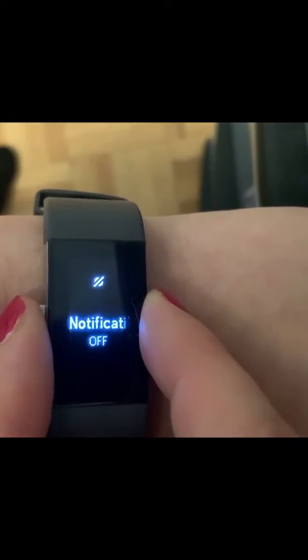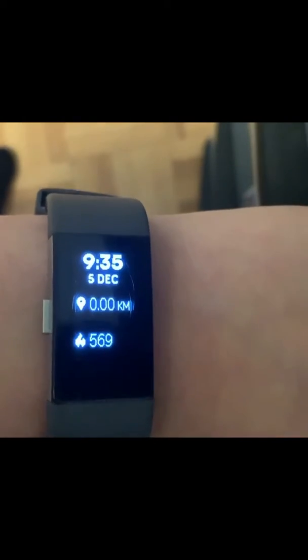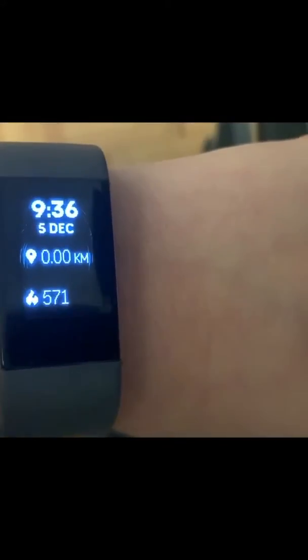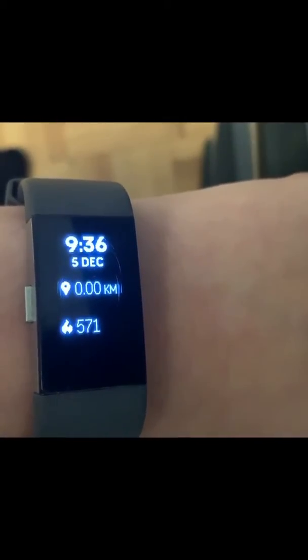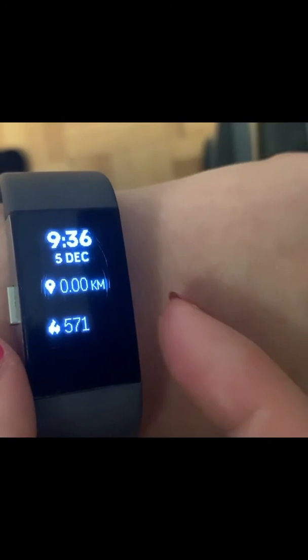You can turn your text message notifications on and off. It also brings up your text messages and if you get a call, so it just does the basic things. The battery life lasts up to eight days and it charges pretty fast — usually what I do when I go into the shower I will just put it on the charger.